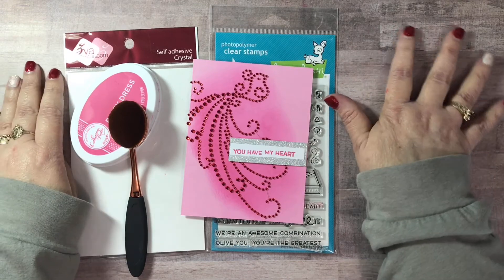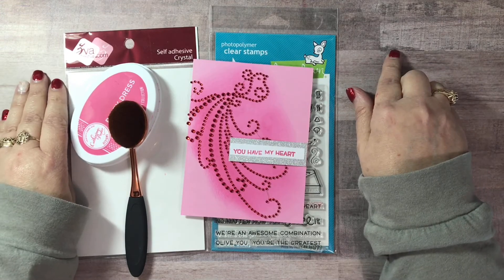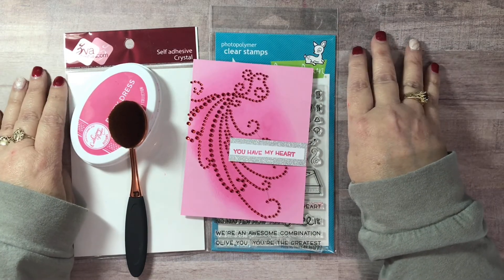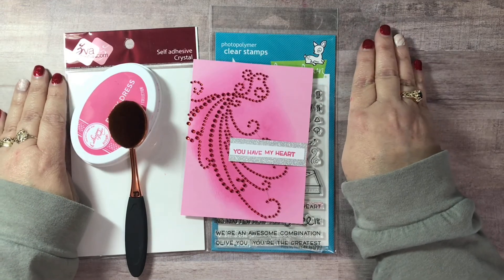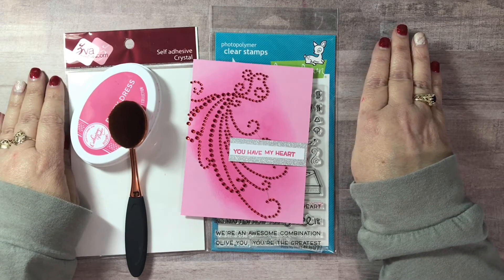During that seven plus years, almost eight years, I have amassed a lot of stuff. So my goal this year is to not buy anything but adhesive. I'm not going to hold myself strictly to that, but I am definitely going to way, way decrease what I bring into this craft room.